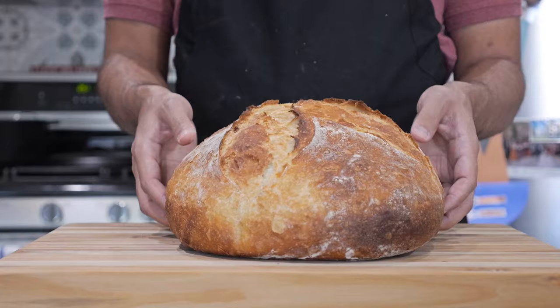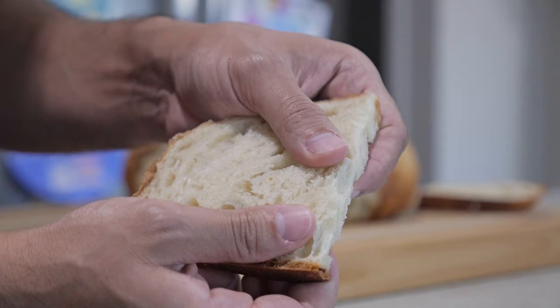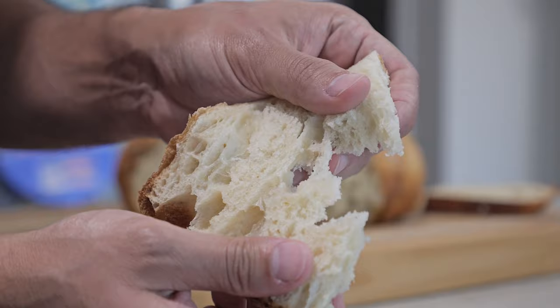Welcome to Just Cook Something. In this video I'm gonna show you how to make extra-large artisan bread. Let's get started.